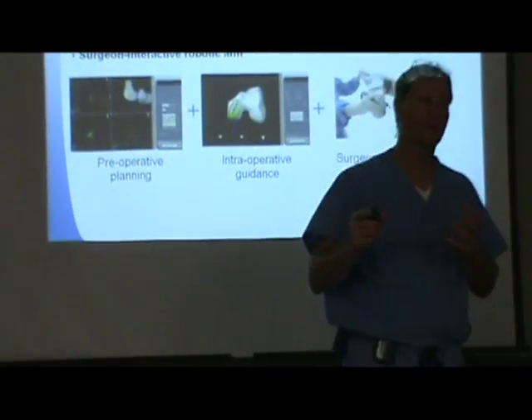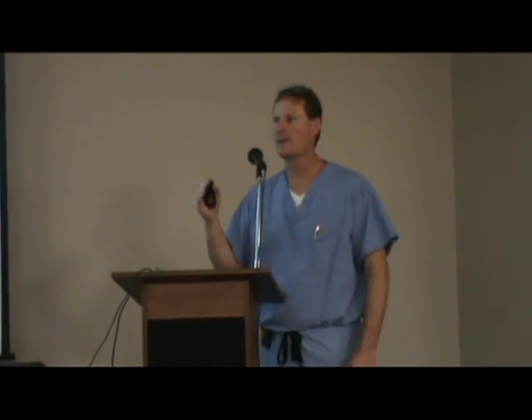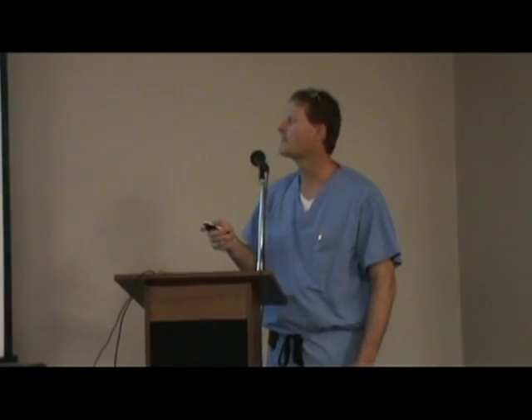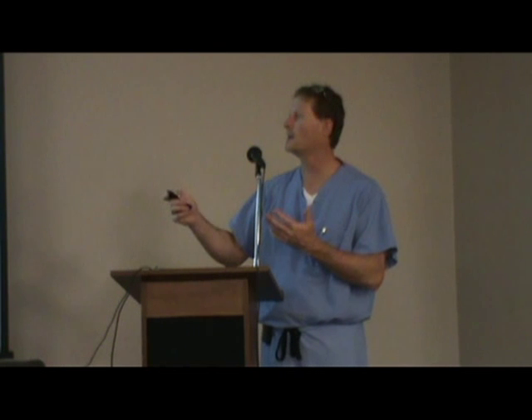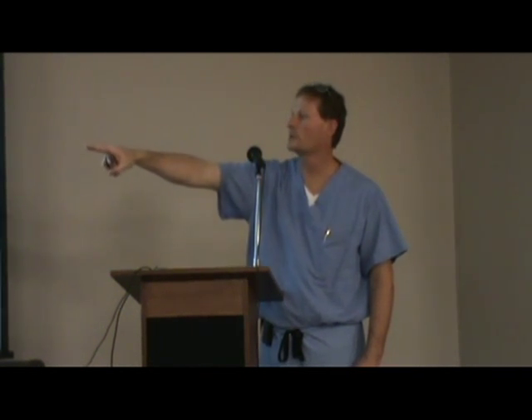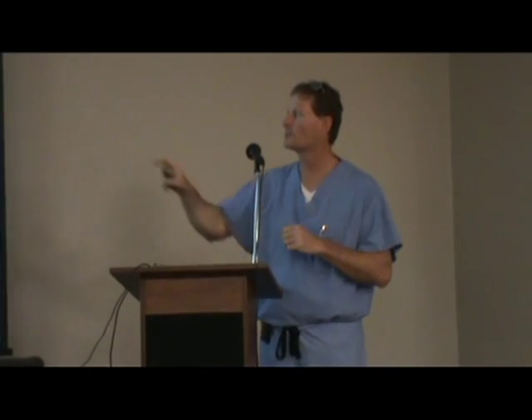We put the parts on the virtual bones, as you can see right here, and we can move those parts any which way we want to make it absolutely perfect. Once we get inside the knee, we can tweak those parts just a little bit. We can set our gaps in both flexion and extension so that the pressures on the plastic are as low as we can make them — which translates into longer life for the implant. We essentially do the operation on the computer before we do the operation on the patient. By the time we start working on the bone itself, we use a burr on the end of the robotic arm and remove anything that looks green on the screen. The computer tells us exactly what part of the bone needs to be removed.